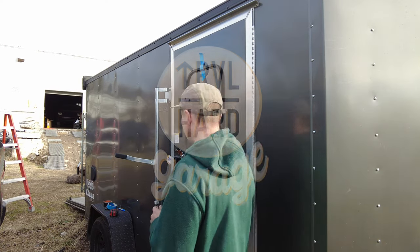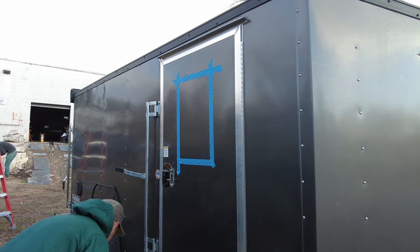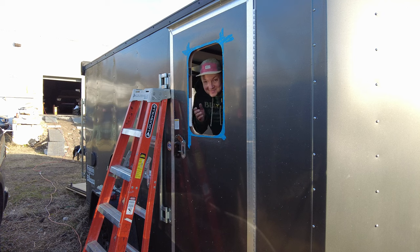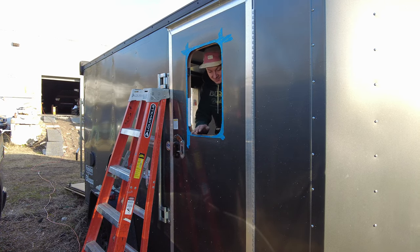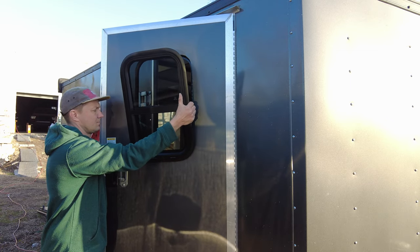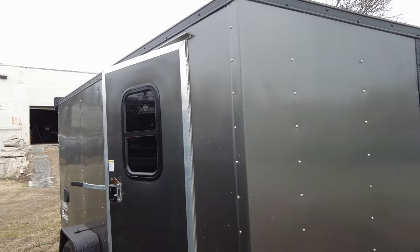Thing number two I'm going to do to this trailer is installing a window on the door. I'm going to cut another hole in the trailer. Now we have another hole. I'm going to clean all rough cuts and put the window in. A window is installed in the door.